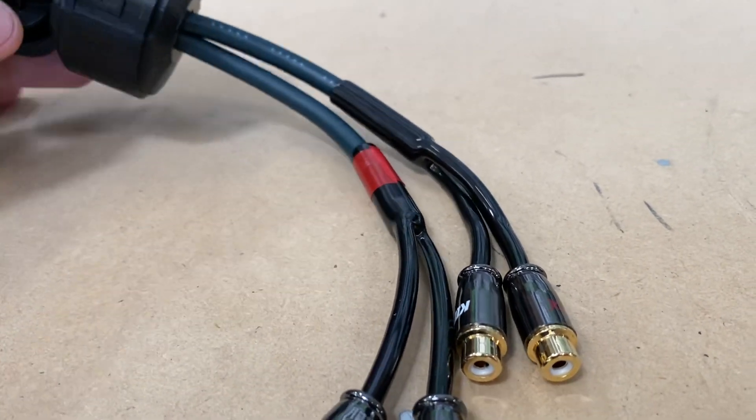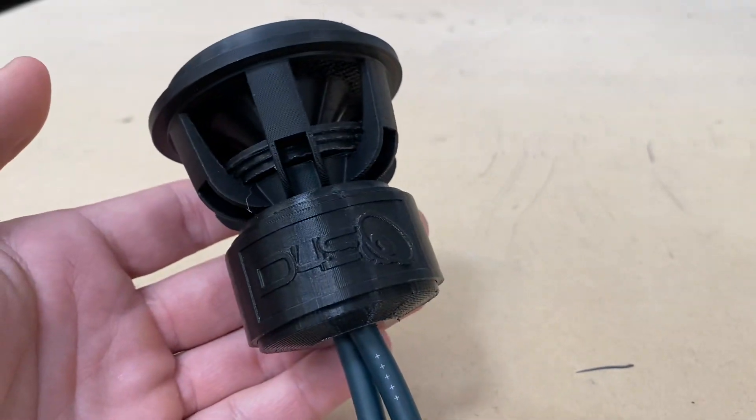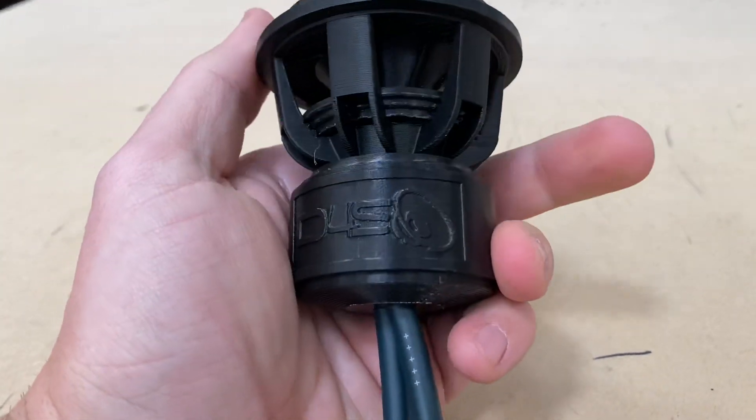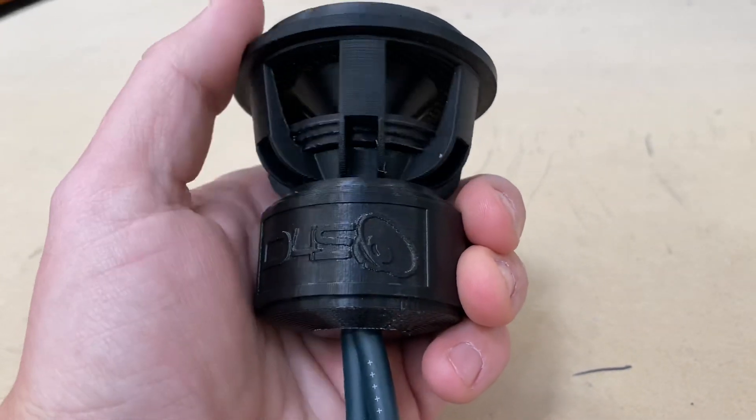Is it cool or what? It's a little subwoofer, so you can sit here and turn up your bass while turning a subwoofer. How cool is that?